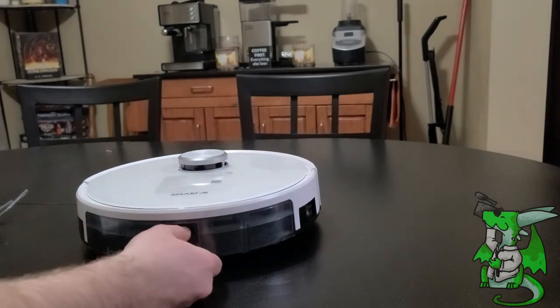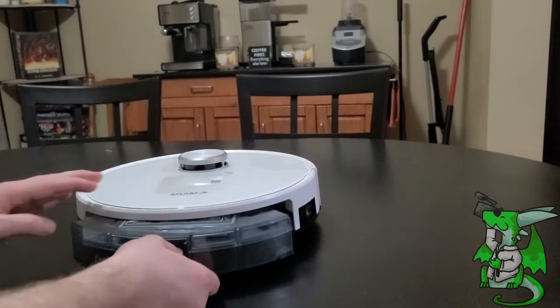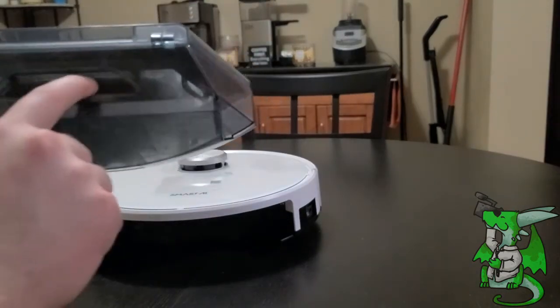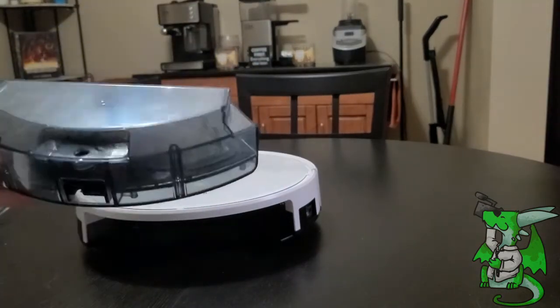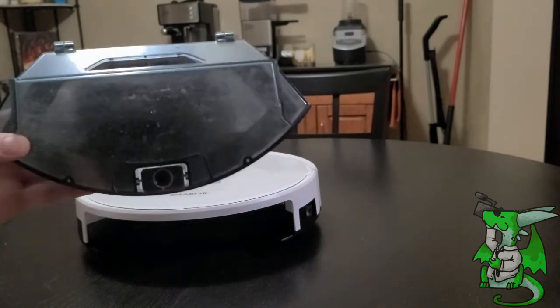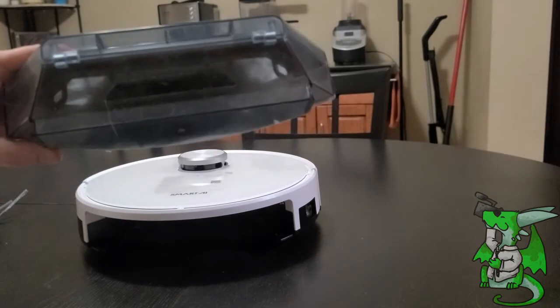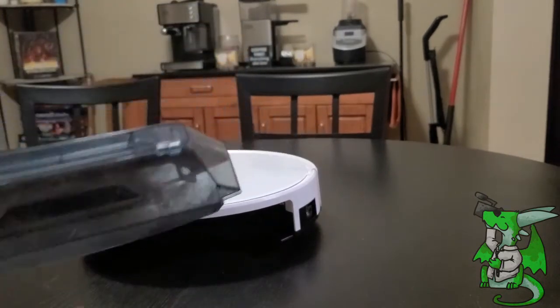I just had it finish cleaning the room so I'm going to take off the head and show you — this has picked up a lot of dog hair in particular, but a lot of dirt and dust as well. This is quite a powerful vacuum cleaner and it's gotten a lot.